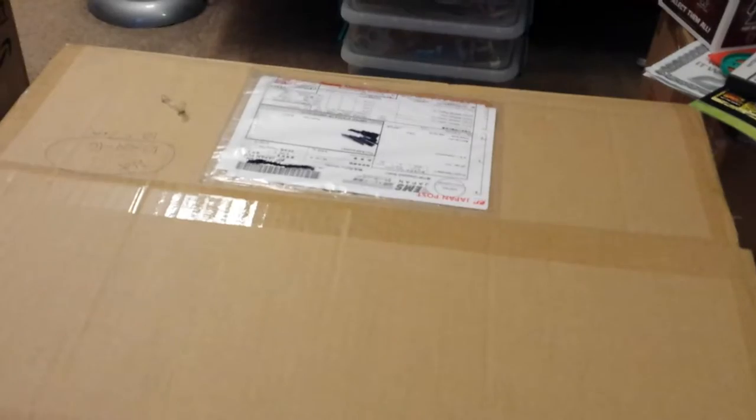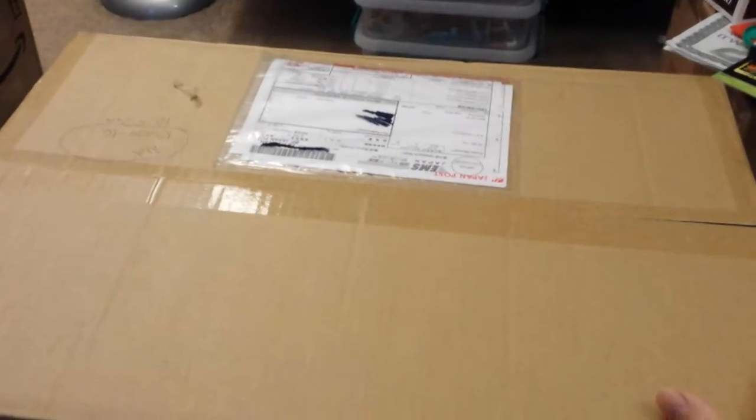Hey everyone, love old Bill here, doing a quick little unboxing video. I got this big box here from AmiAmi today, full of some goodies. This is probably the biggest order I've ever done. Thought I'd record it, show it to the world, or at least like five people.